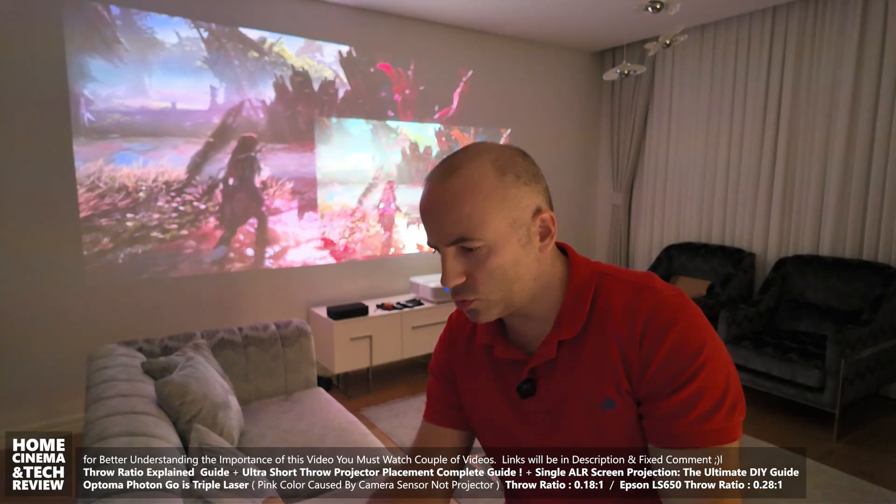Welcome to Home Cinema and Tech Review. In this video, I'm going to teach you how important it is to choose the right throw ratio for your potential ultra short throw projector purchase.